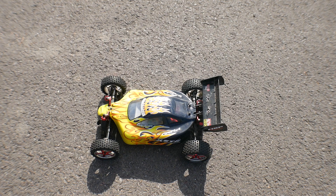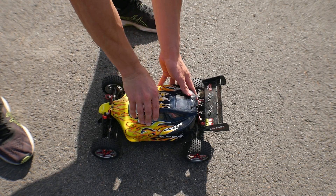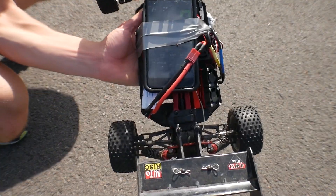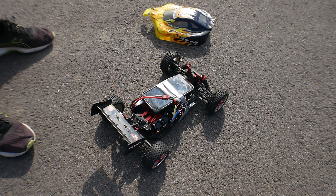Let's check the speed. So we've just had our first test run and let's see what speeds we got. We seem to have only got 40kph, which is a bit strange. Not sure why that is, so we'll give it a few more goes.